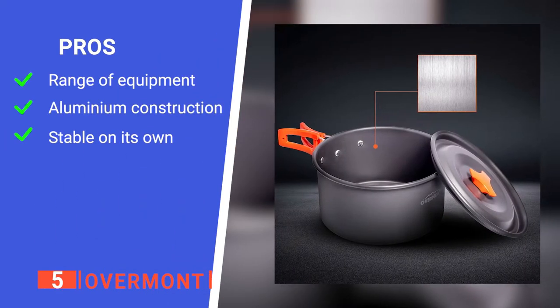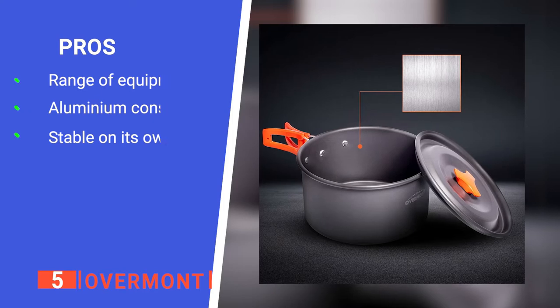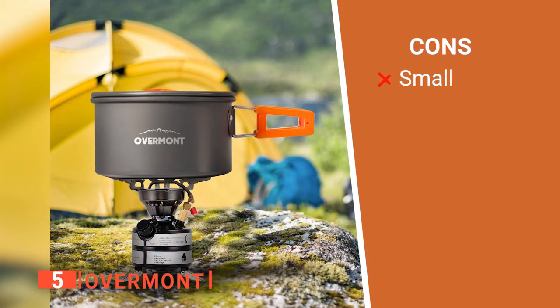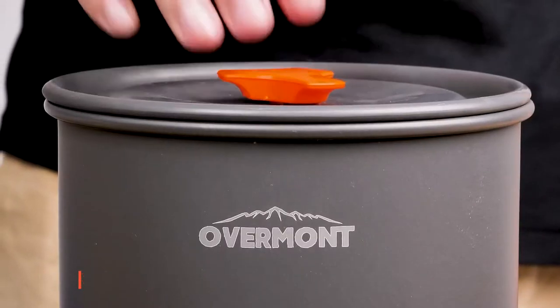Its pros are: it has 14 pieces of equipment, it is lightweight, and it is easily stacked. However, the cookware might be too small for some people. The Overmont is great for hiking stops or for longer-term camping.